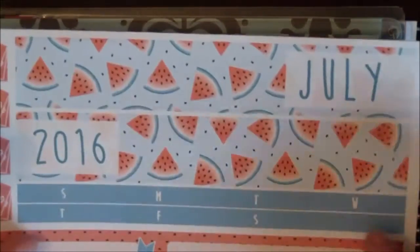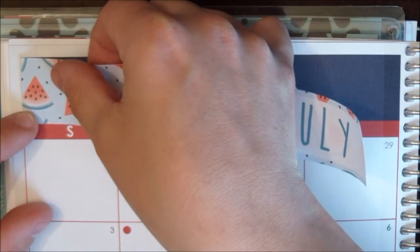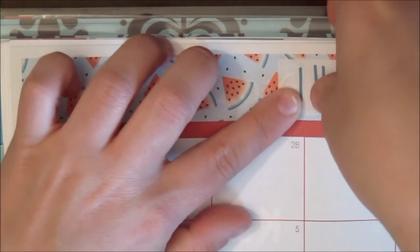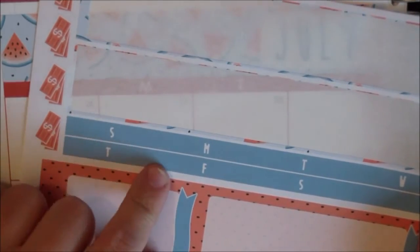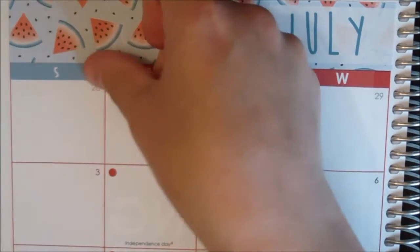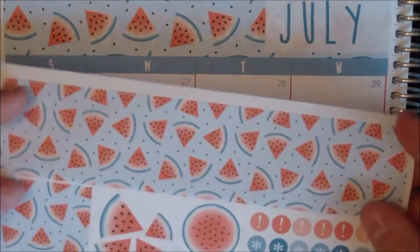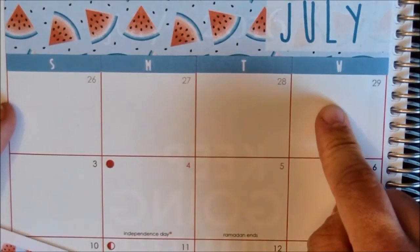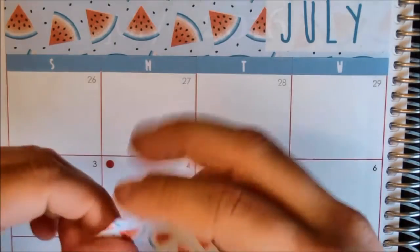The first thing I'm gonna do is I'm gonna put in these washi strips here and those are for the top part. Then we are going to put these weekday stickers over the right letters. Then we're also gonna put down this washi strip right here and cover up the days. These are days from June so we won't need to have these on this overview. So I'm just gonna cover that up with this washi strip right here.